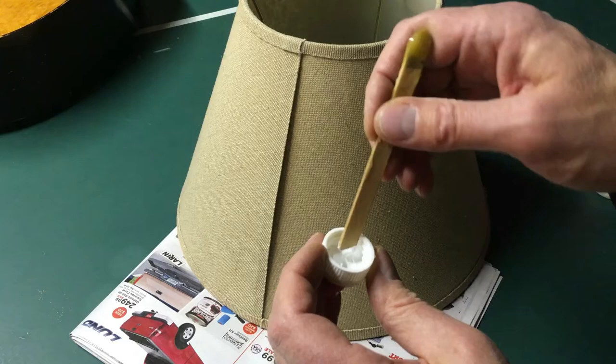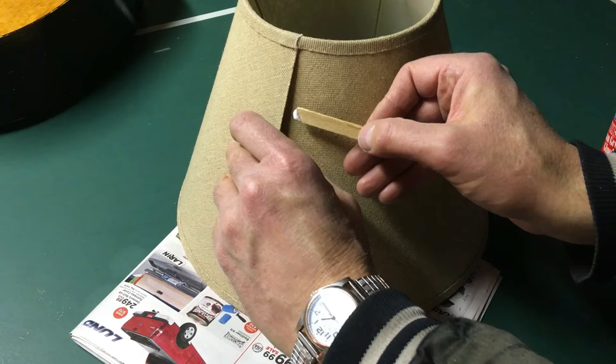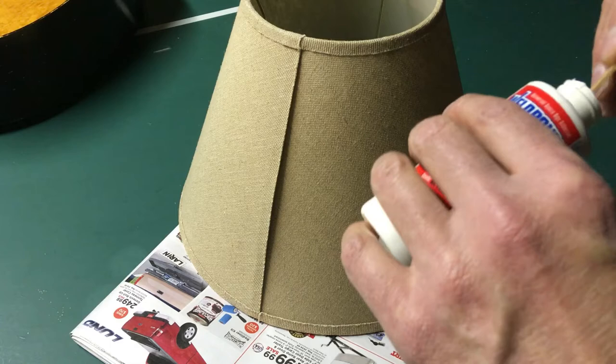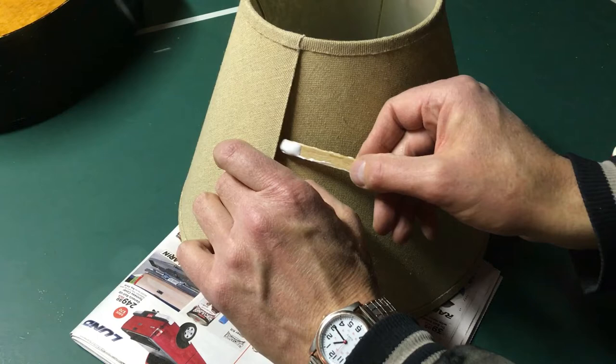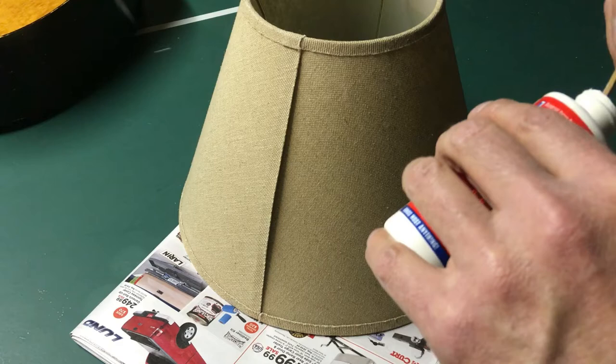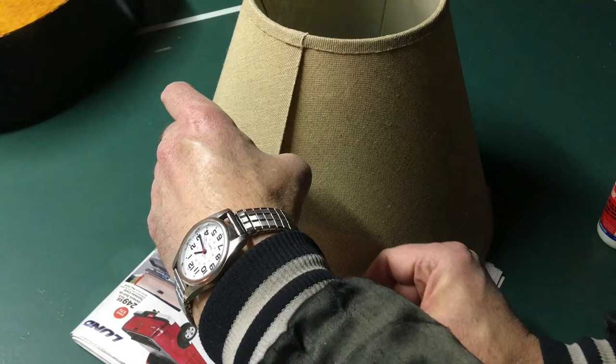I'm going to take a popsicle stick and get a little bit of glue on there. I'm going to put it on this side because I could get some out here and I don't want to do that, so I'm going to sneak that in there. Some more glue here — I don't want too much getting all over. I'm going to put some on the whole length, top to bottom.